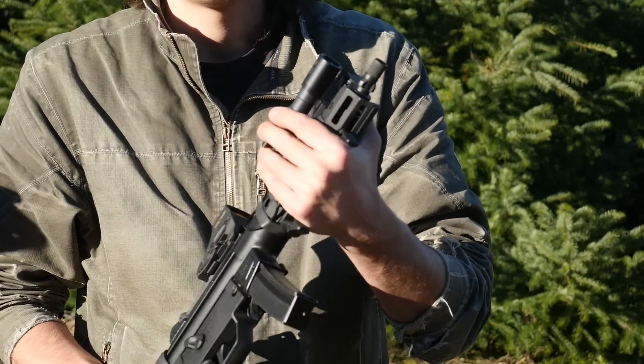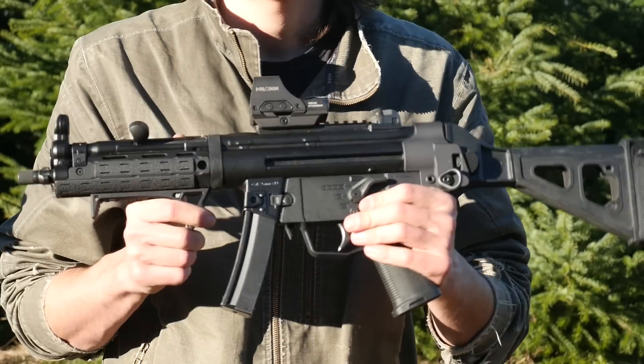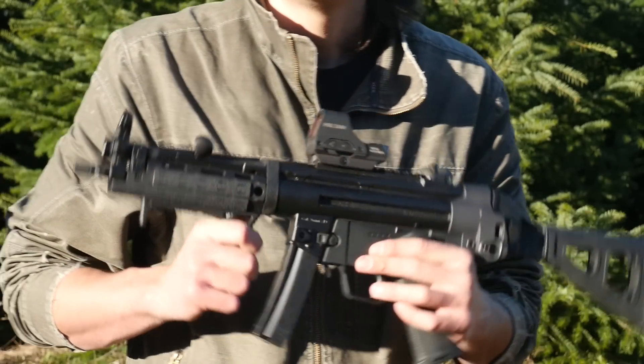Other than that, this thing is pretty nice — I quite like it. Now all I've got to do is try to get a tri-lug can, which will probably take me a whole year. I'd say stay tuned, but don't stay tuned — you're never gonna see this thing again until I get a can. Take it easy.